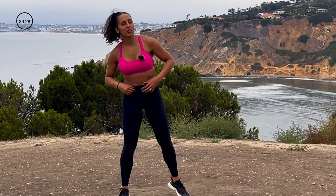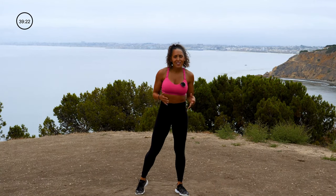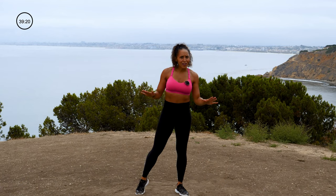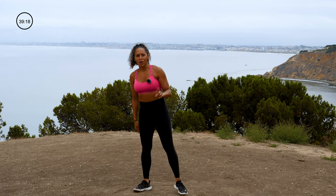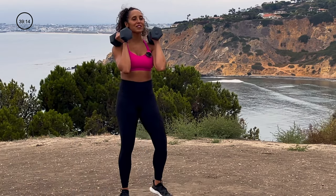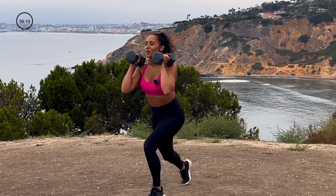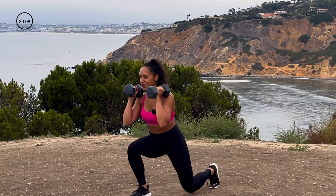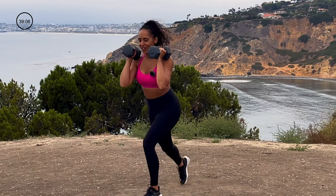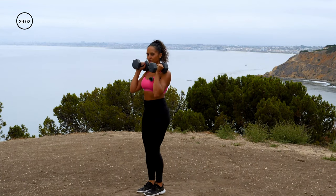So like I said, three segments plus a bonus round today. Each time we go through the segment, we're going to add a little bit of extra to that move. Are you with me? Here we go. Go ahead and pick up those weights. Get into the first move — dumbbells at your shoulders. I'm going to show you from the diagonal. You go with me. Reverse lunge.